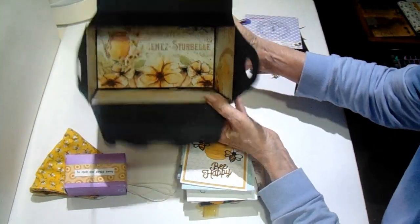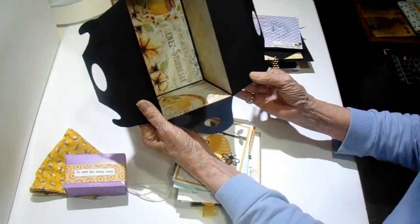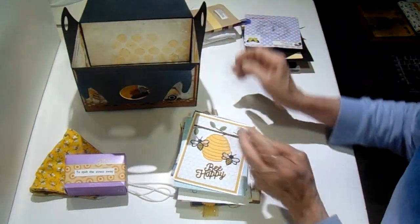My cold is better, I just have a cough. And there's the inside of the box — it's lined all the way around. So that's my project.